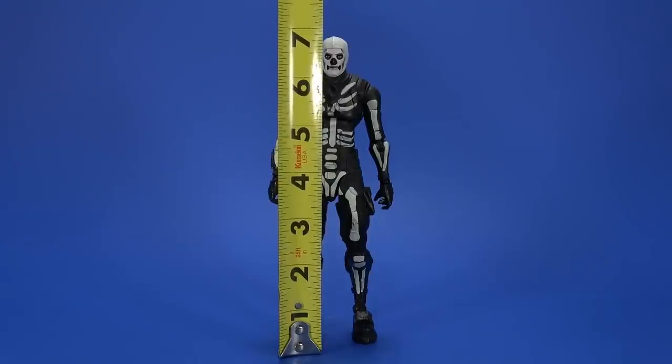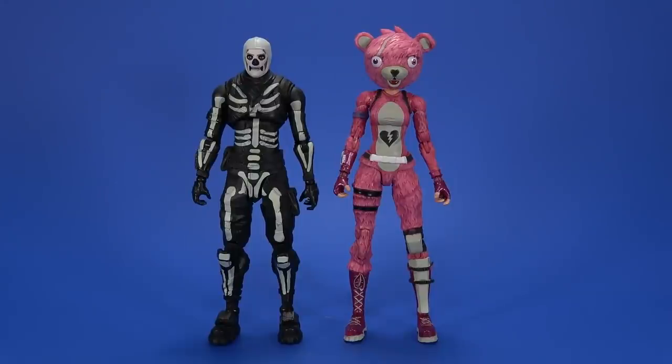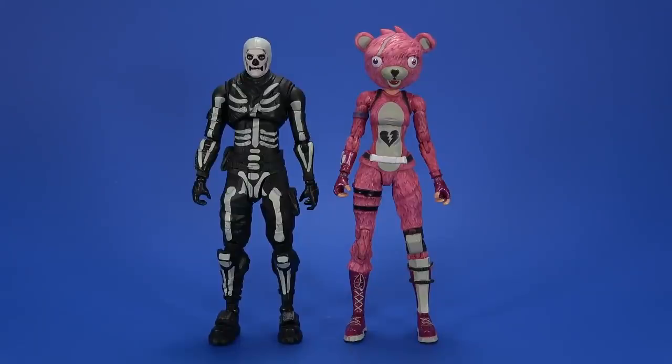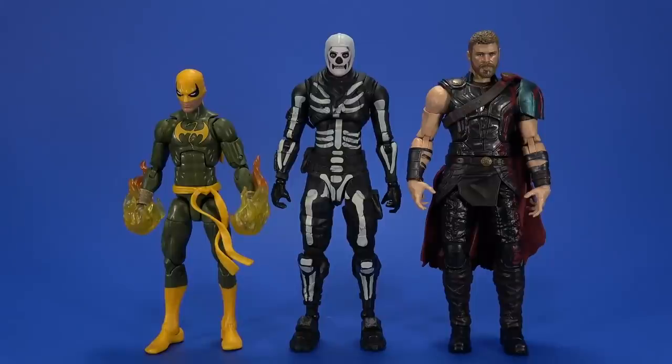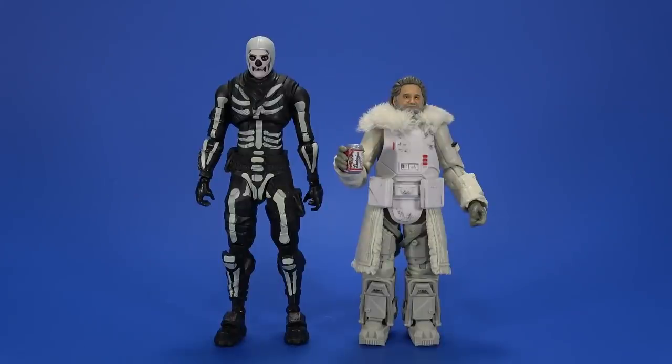For size, Skull Trooper stands a little bit under 7 inches tall. Here he is with Cuddle Team Leader — at first you think, why is she taller than him? But if you look at the shoulders, she's actually shorter; it's just the size of her big bobblehead. Here he is with Marvel Legends Iron Fist and Movie Thor — this is a larger scale, it's not going to work with your standard Marvel Legends, unless you make him an Asgardian. But the figure is definitely 7-inch scale. Here he is with the NECA Robocop and the Predator Dutch. And then as always, here he is with Gus.